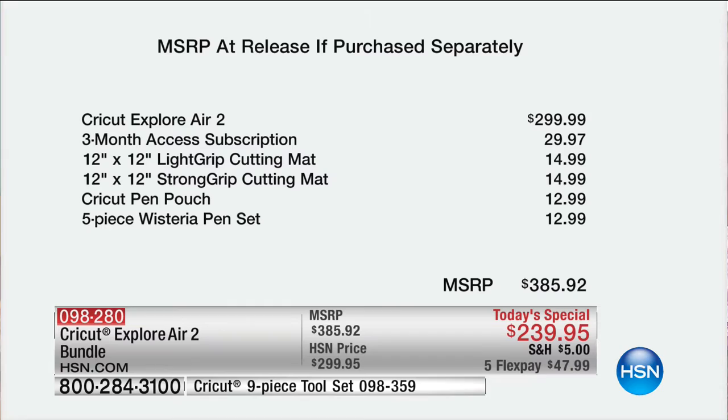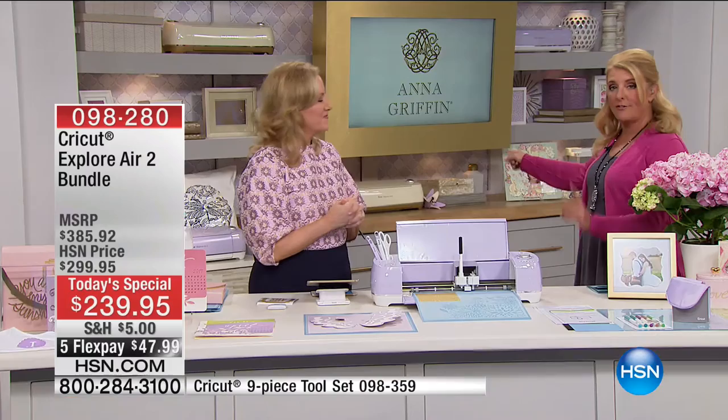You get a three-month access subscription to Design Space, two extra cutting mats, the pin pouch, and a five-piece Wisteria pin set included with our configuration. You can't get this anywhere else. The Lilac is exclusive, and Anna's Golden Ivory is exclusive as well, so you actually have two choices.